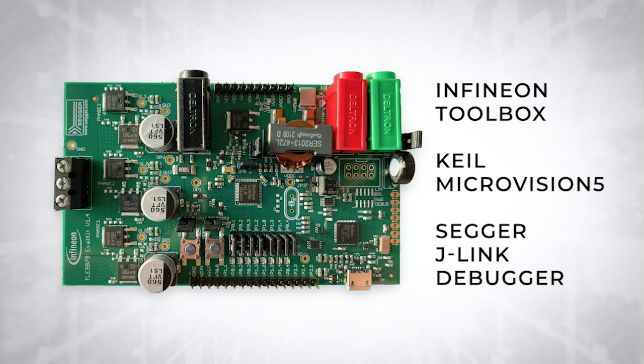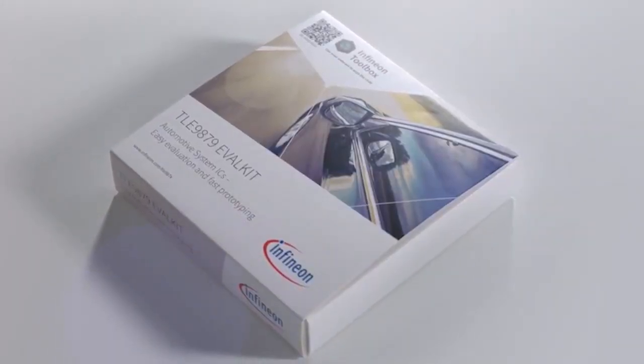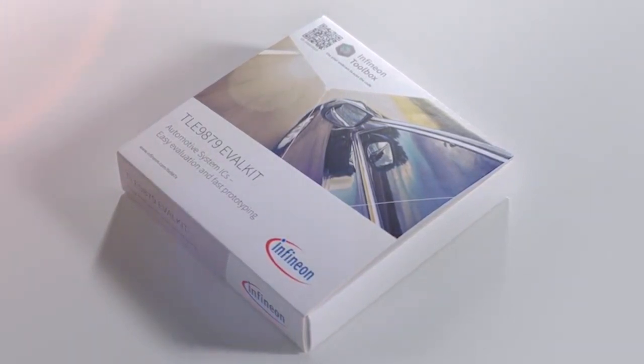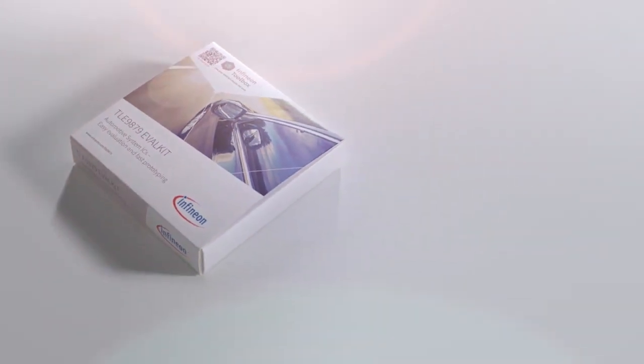For automotive applications, the kit can connect directly to a 12-volt vehicle supply network. The kit will help you demonstrate that the Infineon Smart Motor Control IC is the ideal choice for your sensorless and sensor-based brushless DC motor designs.